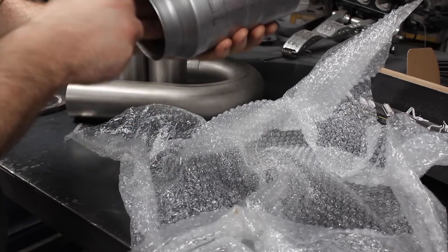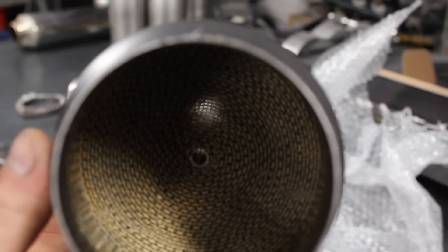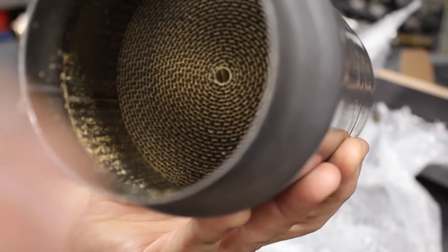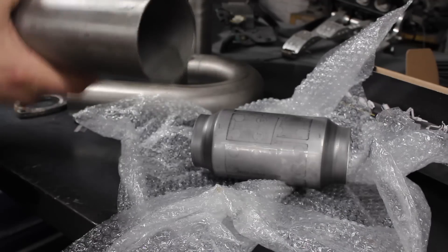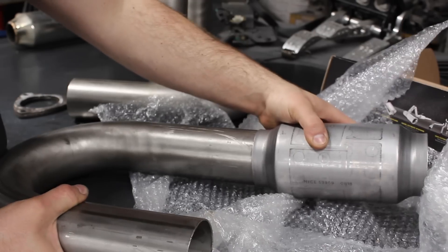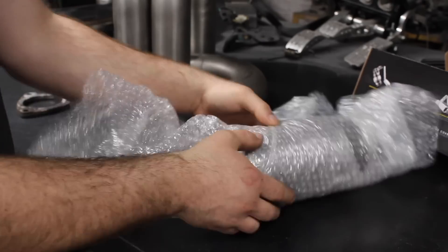Most factory road cars have cats with around 400 cells per inch, bringing them way below any emission restrictions with an inevitable compromise to exhaust flow. Mario is offered up to one of the bends and is a really nice push fit which will help a lot with assembly, but for now Mario can go back in his box.